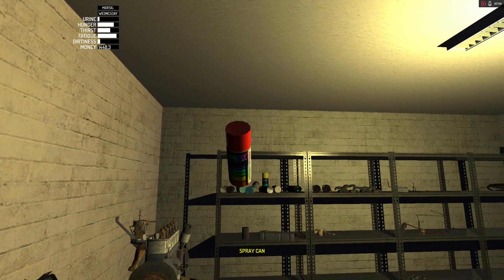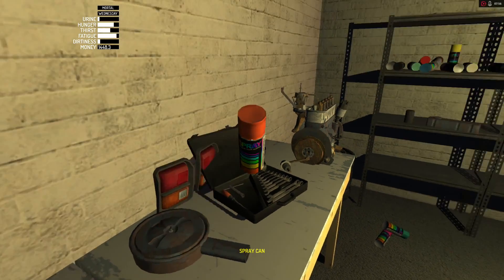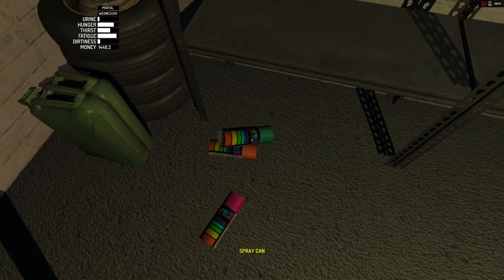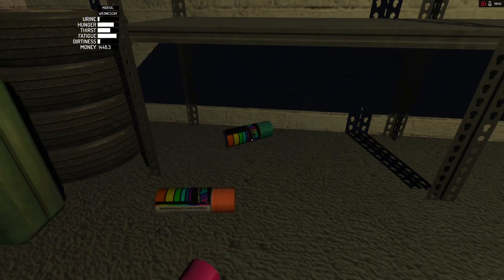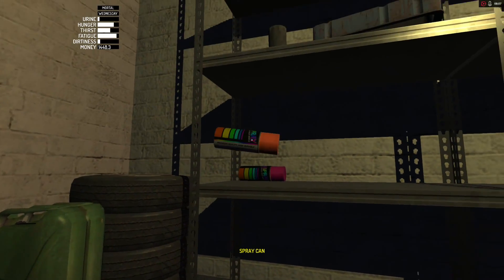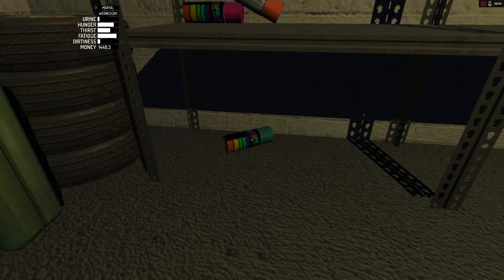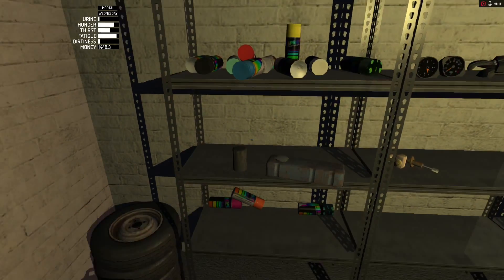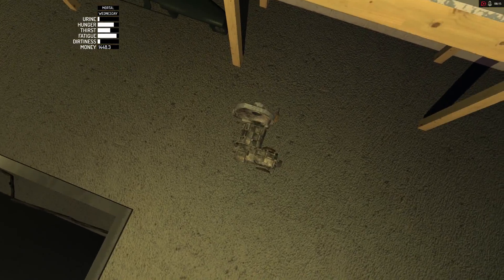Dang it! Now these are going to sit on the bottom shelf. Oh, I pressed the button again. One, two, three — I'll get that one now. Okay, good. Get this thing up there.